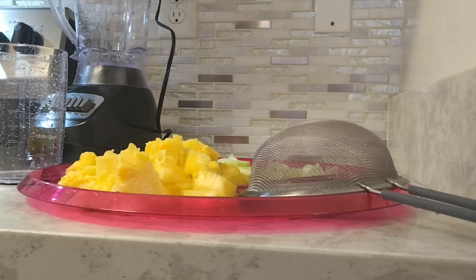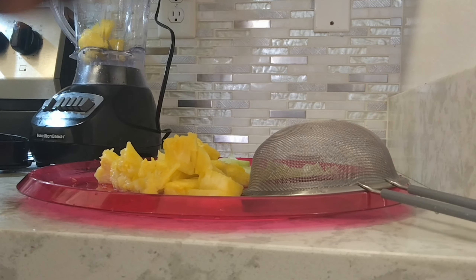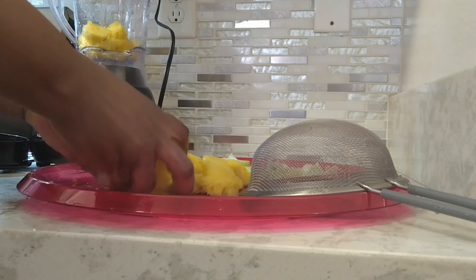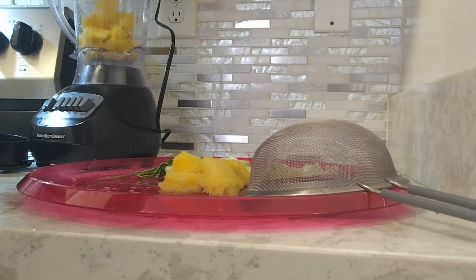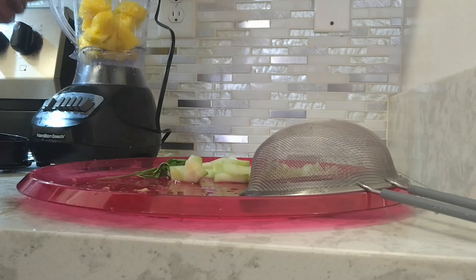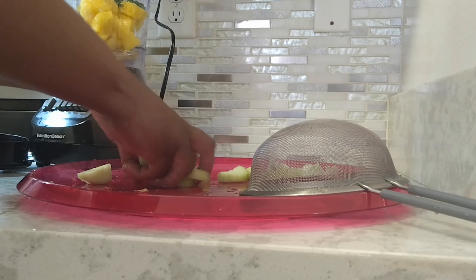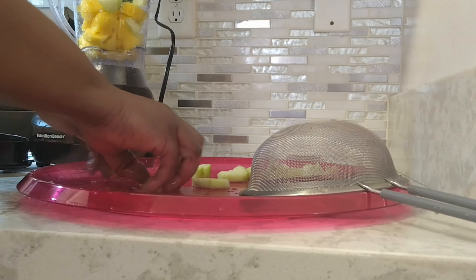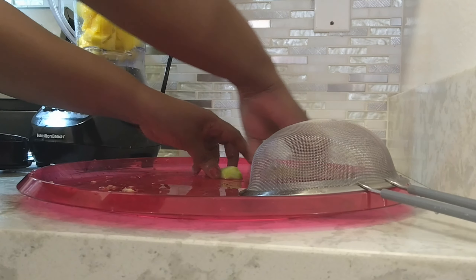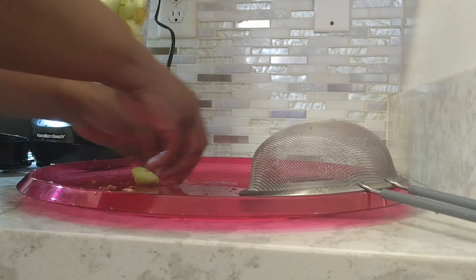Okay guys, let's get started. Nothing into water first — I'm gonna add my pineapple. My hands are already washed, guys. Make sure you clean your hands. And my mint, my cucumber.